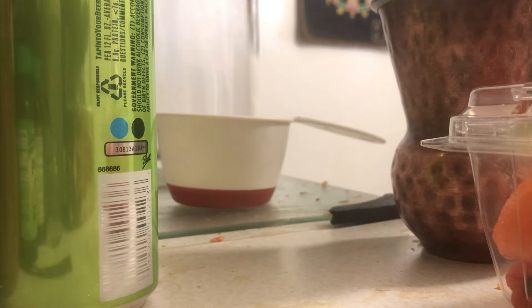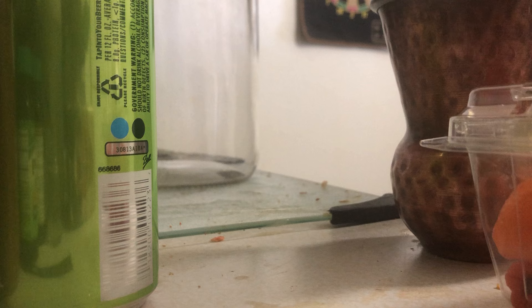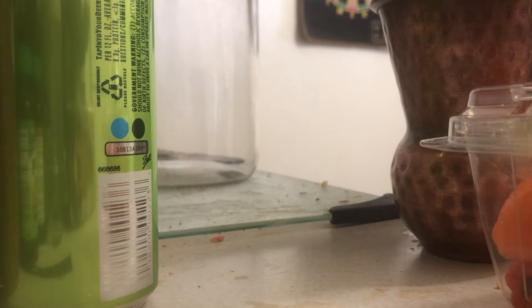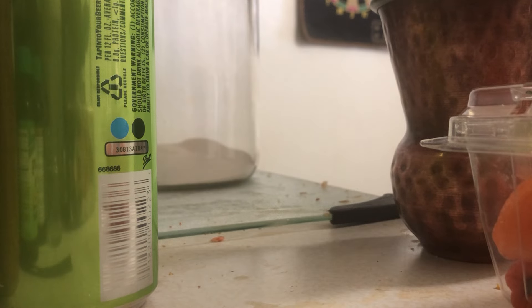I'm showing you all how to make your own hooch, alcohol, whatever. Mead is basically a honey wine. You've got to be 21 and up to make it and consume it. If you decide to make it and you're not old enough, make it at your own risk. I am not responsible for you getting in trouble.